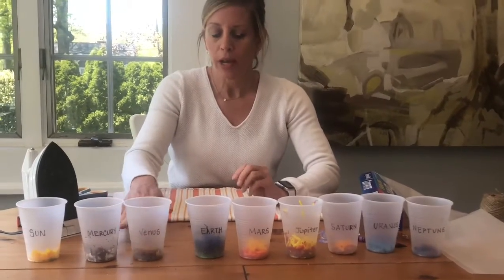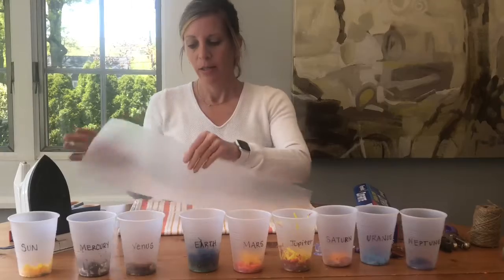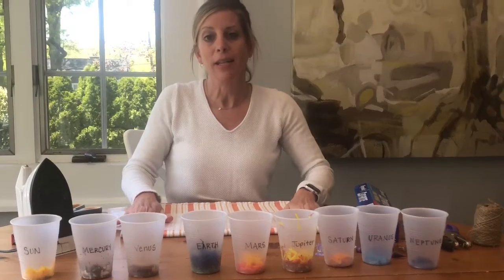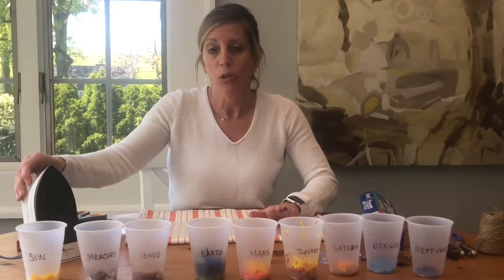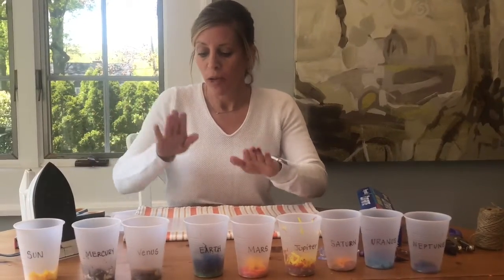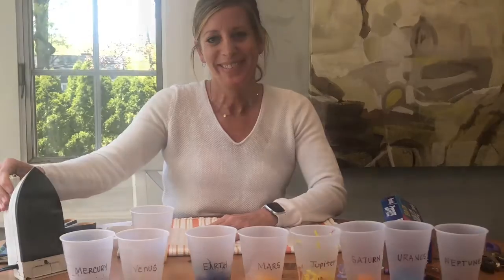We've completed all of our crayon shavings and added them to all of our cups. The next step is to get your wax paper — you want a big long piece like this — and then fold it in half. The next step is adding your crayon shavings to the wax paper, and this is the part where you need an adult to help you, because the iron is super hot and is just for a grown-up to use. But you can definitely watch as your crayons melt! I'm going to get my wax paper ready, start with the Sun, heat up the iron, and start ironing.